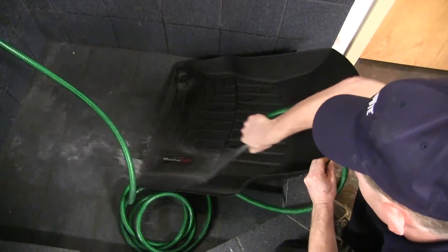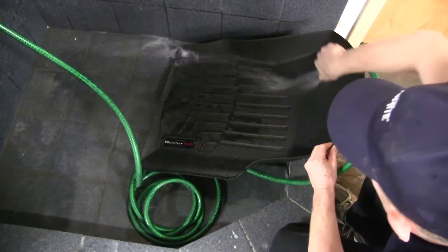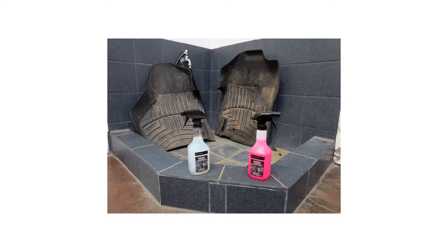In order to clean these floor mats, you simply remove them from the vehicle and you can clean them with soap and water, or you can pick up the WeatherTech Cleaner and Protector Kit, part number WT8LTC36K, then air or towel dry them.